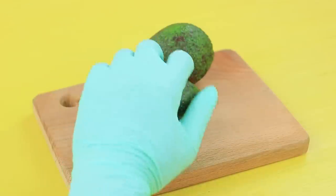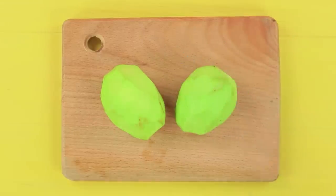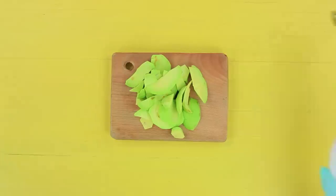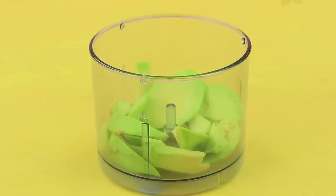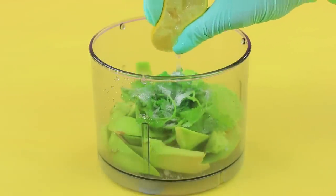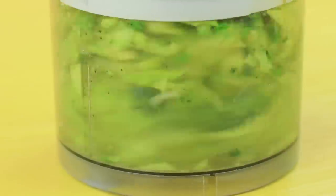Peel two avocados and chop them up. Put them into a blender. Add fresh herbs, salt, lemon juice, and grind pepper. Blend the ingredients.